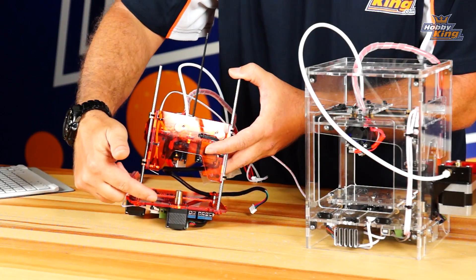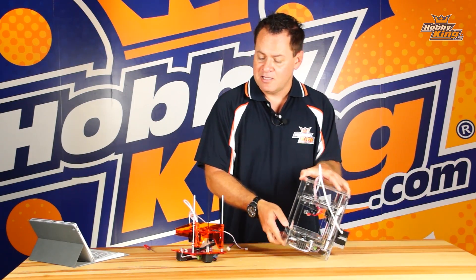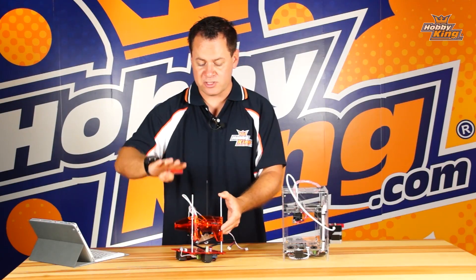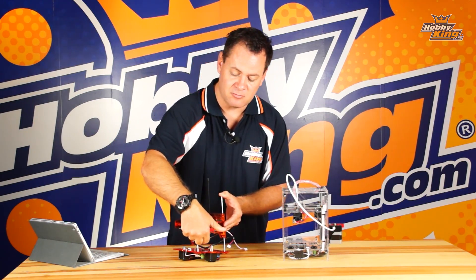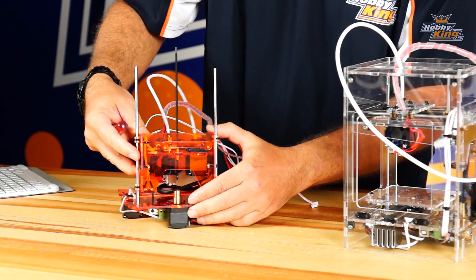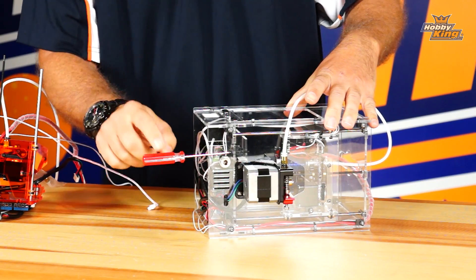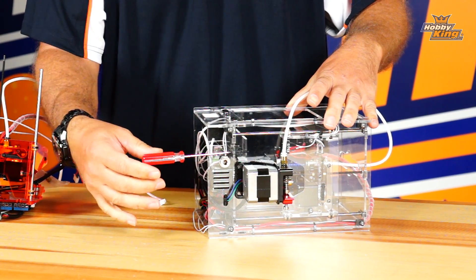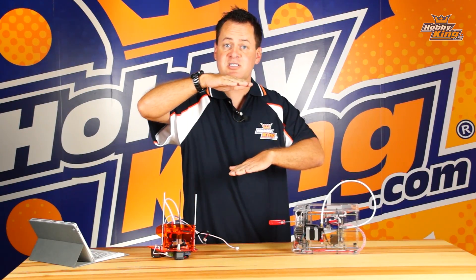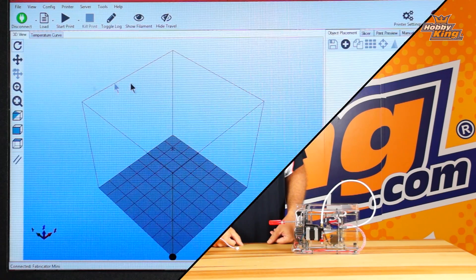The adjustment is made with a simple M3 bolt on the bottom, accessible by rotating the printer onto its side. Threading this bolt inward increases its length and contacts the micro switch sooner, which controls the Z depth when it zeroes out. Using a 2.5 millimeter hex, turning clockwise increases the distance between the nozzle and bed, while counterclockwise decreases that height.